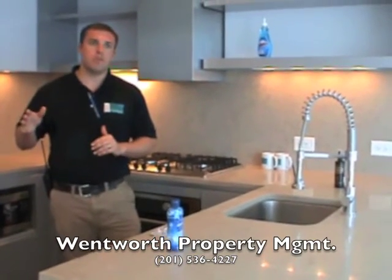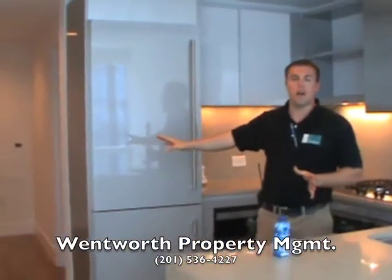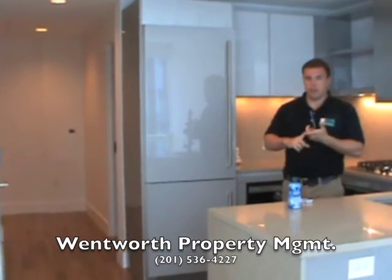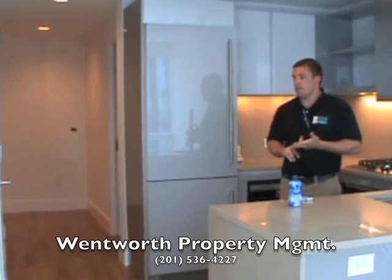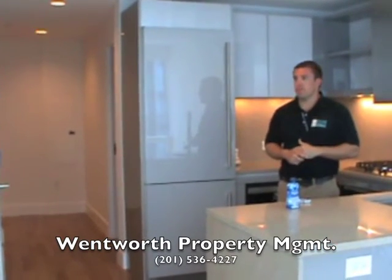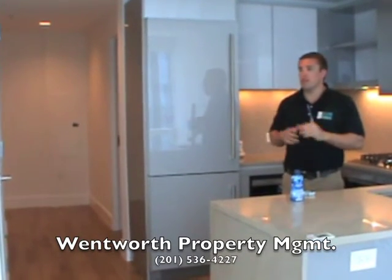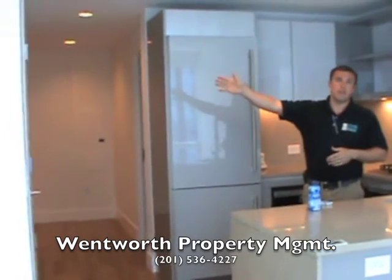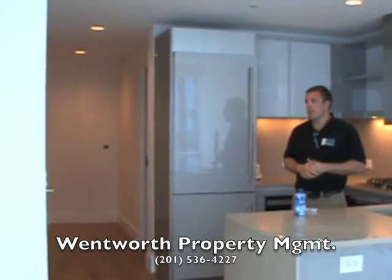Wentworth Property Management is going to be responsible for everything from your front door out — all the common areas and any issues in the common areas. For instance, if you have a delivery of furniture or you're moving in, you need to coordinate that with Wentworth Property Management. If someone's parked in your parking space, if you have guests coming and want to allow them access, if there's an issue by the pool, or if your neighbor is blasting their stereo at three in the morning — that's all Wentworth Property Management. Those types of issues you're going to want to go to the property management company.